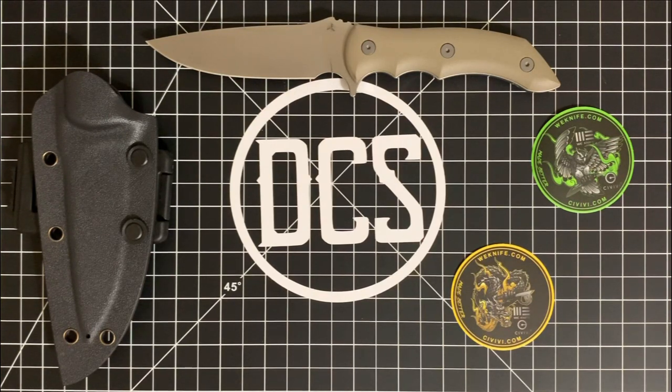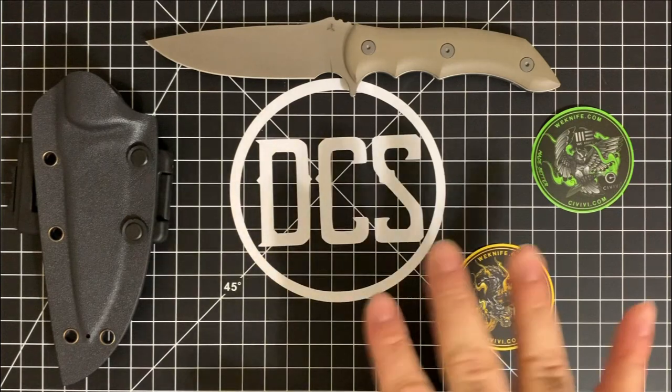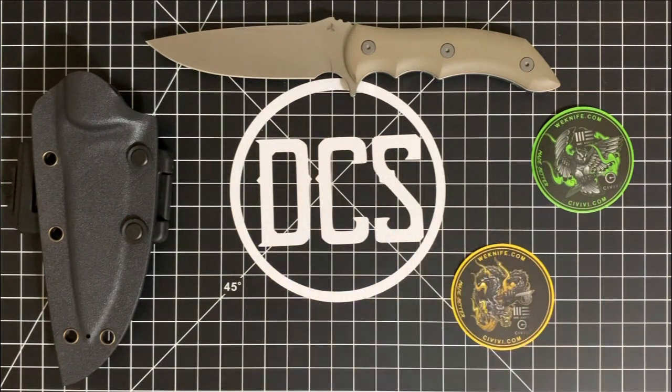Today we're going to go ahead and take a look at this knife right here. The knife in question is a Mike Emler design named the Stonefish and it's produced by We Knife Company. A special shout out to Michael Emler from Crazy Sharp, We Knife Company, and the Apex Passaround for giving me some time to check out this knife and offer my thoughts for the channel. Stay tuned and I'll see you in about 20 seconds.